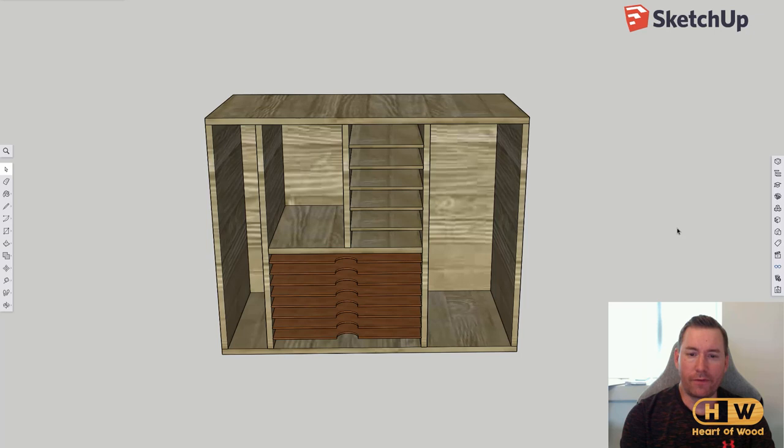I wanted to try and model it before I build it. I'd never used SketchUp before, so this was also an excuse to get started with it. It turned out to be a really good idea because just building it in SketchUp gave me some ideas about what would be good and what would be bad.